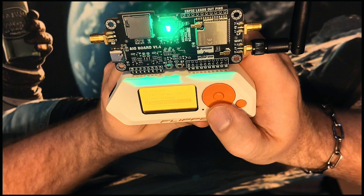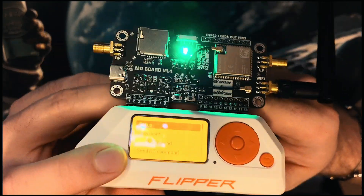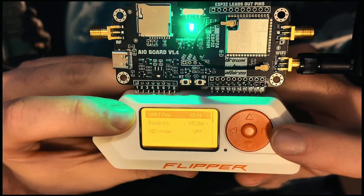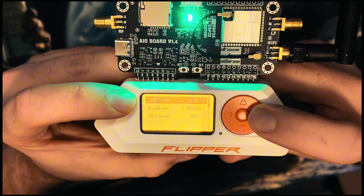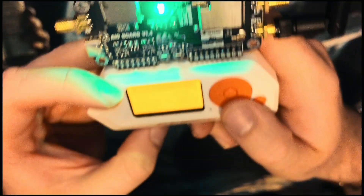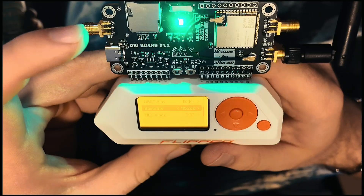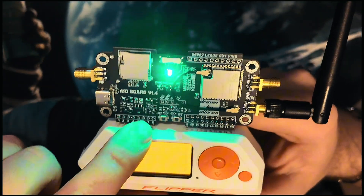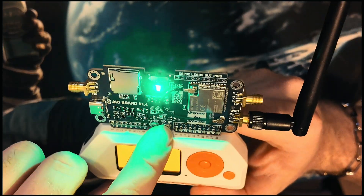If you don't have Unleashed, I'm not sure how well this will work. Go to the UART terminal, press the middle button, then go to Setup. It should already read your pins as 13 and 14. If they're in a different position, press the side button to change to pins 15 and 16 — those are the only two positions. Baud rate is 115200. Leave hex mode off, then open port. On my board you have an RT reset button and a boot button for flashing new firmware.